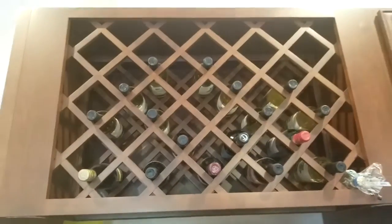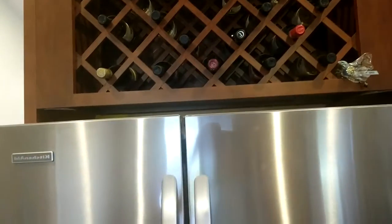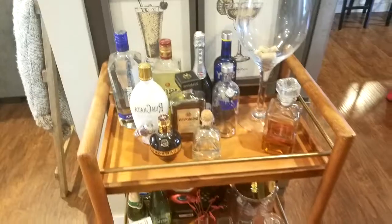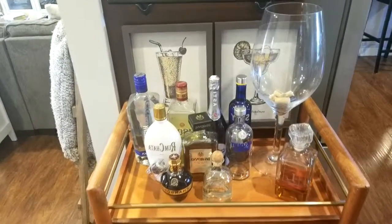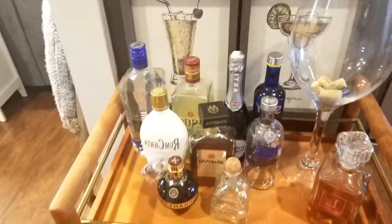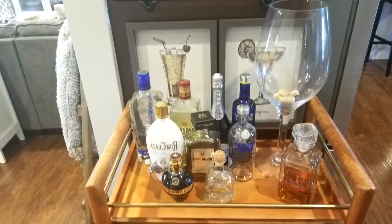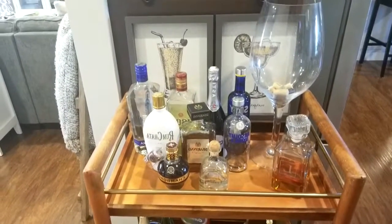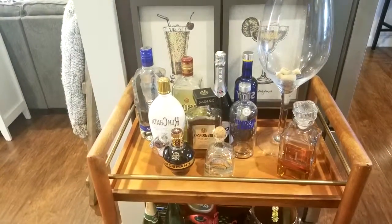This is how we store our wine. And another view. I also want to mention these signs — I got them at At Home and I just have them leaning against the top of the fridge. If you have any questions, just leave a comment below and I will do more videos like this in the future.